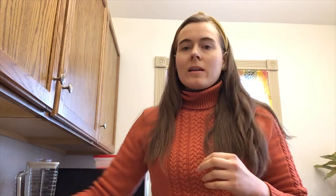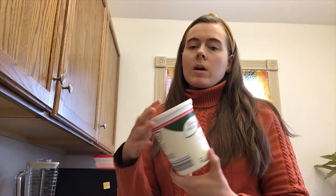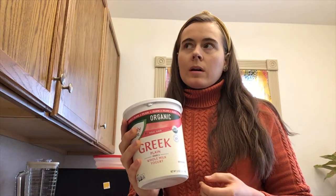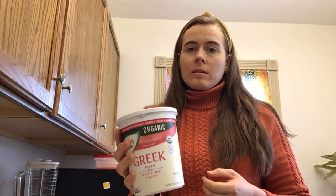If you don't like it spicy, you don't have to use all that, but I like it to have a little bit of a kick. And then also I put Greek yogurt in mine — this is the plain nonfat Greek yogurt. I use that in place of mayonnaise. It makes it more healthy.